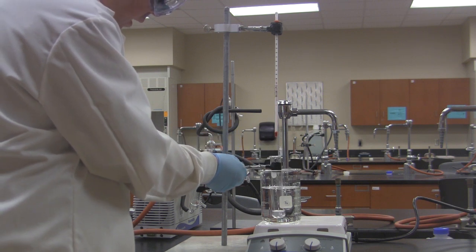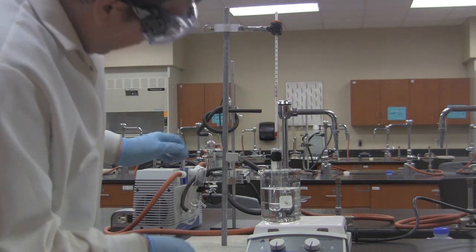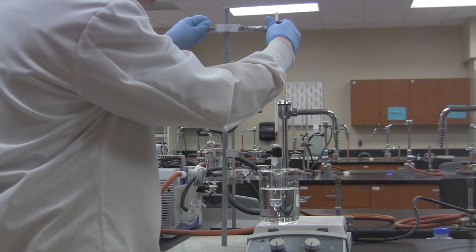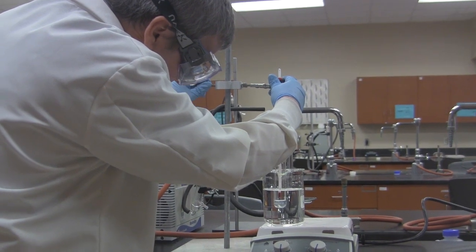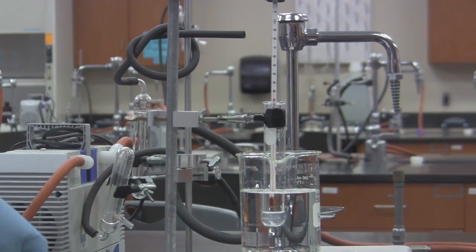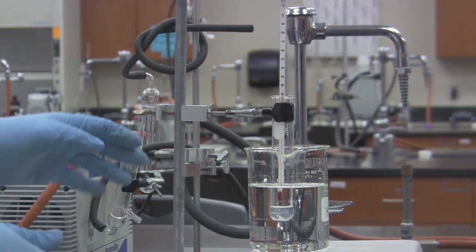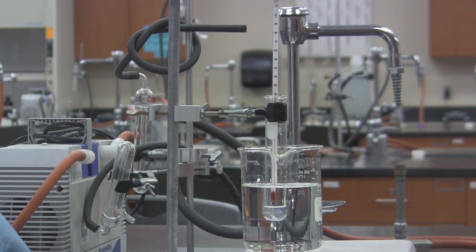I'm going to go ahead and stick this down into the water, making sure it's tight. We want it down in the water with the water level above the level of the liquid in the test tube. Now I'm putting the thermometer in, and the thermometer has to sit about half an inch above the level of the liquid that's in here. Make sure the thermometer tip is not under the level of the liquid — we want to be measuring the vapor temperature. It's also important that the thermometer not be touching the side of the test tube at all.